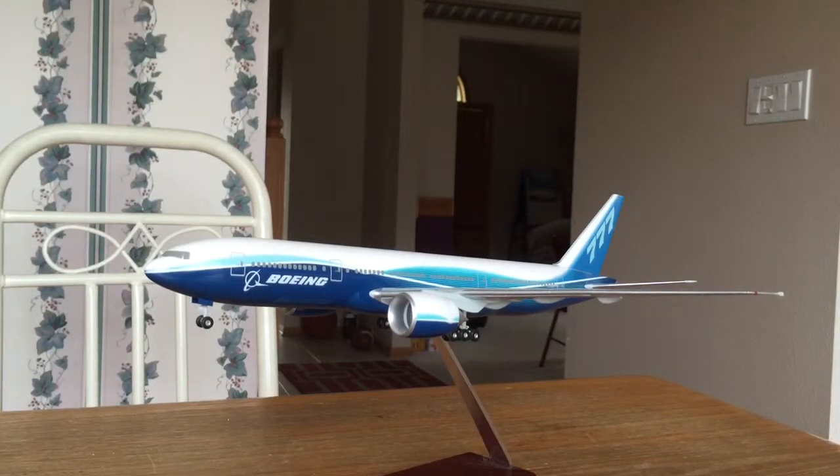Hey guys, welcome to a new series I'm doing on this channel. It's called Is It Worth It? — where I basically get things that are sorted for collectors, stuff like that, that you might think aren't really worth it, because they usually cost a lot and they don't do much. I'll be reviewing those things and going over them.